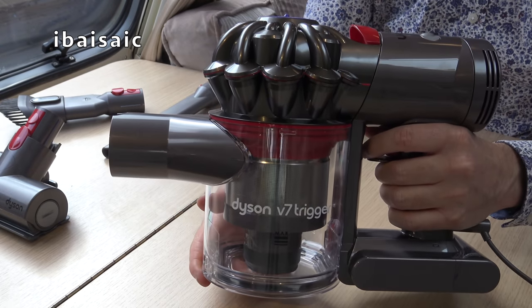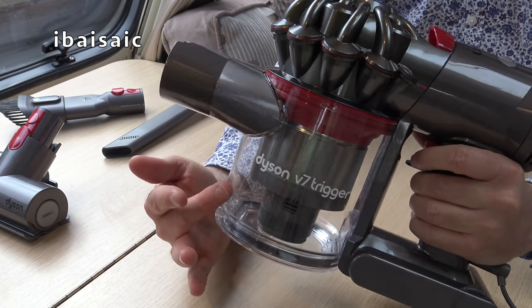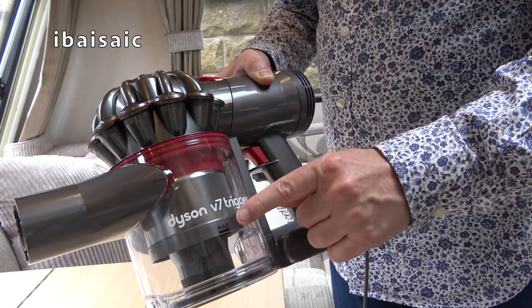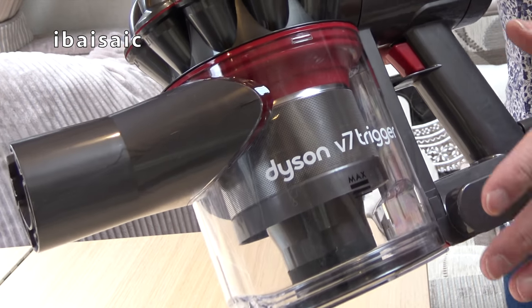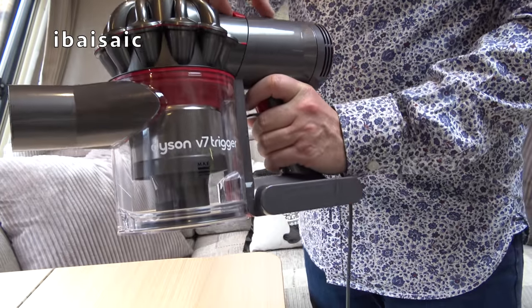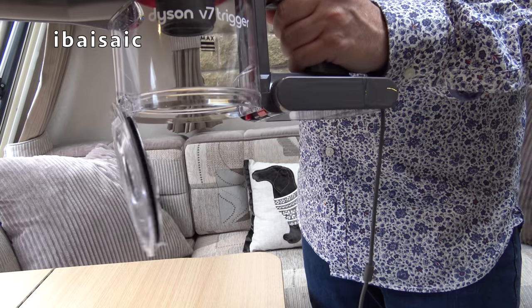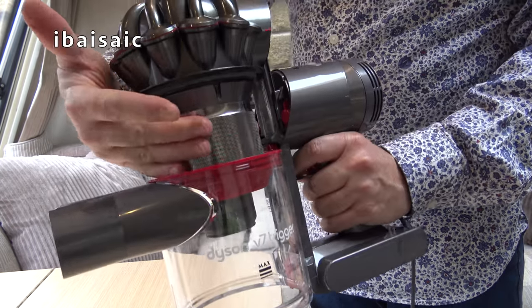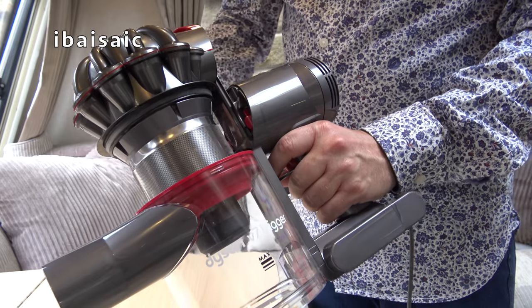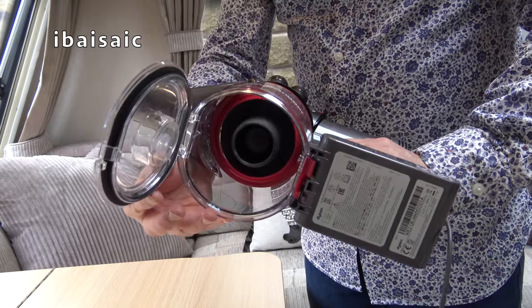Now to empty it - it's got the latest Dyson emptying system, so it's a bit of an upgrade from the V6 because this actually cleans the metal shroud every time you open the machine. It's always best not to go over the max fill line, so I would recommend you empty it after each use. To empty it, pull on this red lever and you'll see that the shroud raises up and the flap at the bottom of the bin opens. There's a little red silicone seal that helps keep the shroud clean, so any pet hair or dust should fall out of the bottom of the bin.